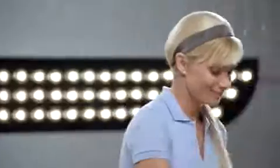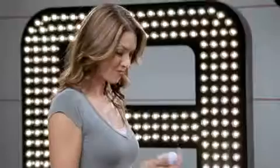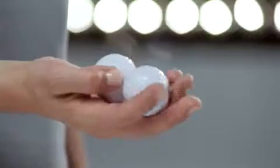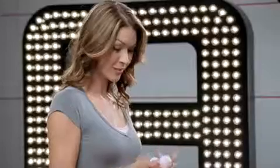Why don't we start with these small balls? With a soft side for lather and a rough side for scrubbing, this can make any ball sparkly and new. Go ahead and play with those clean balls, Denise. Wow. I could play with these balls all day.